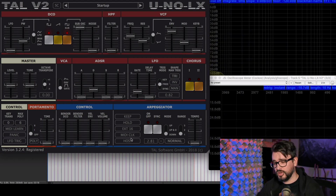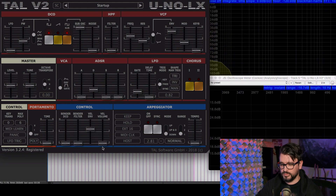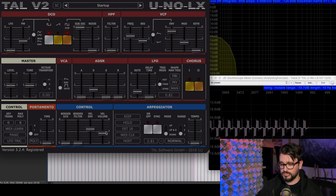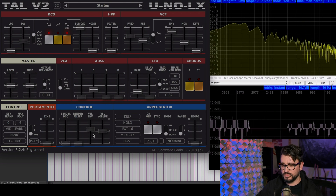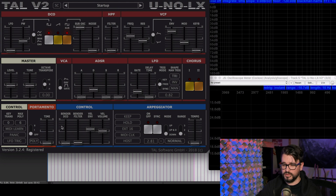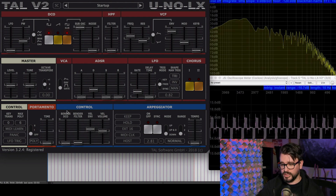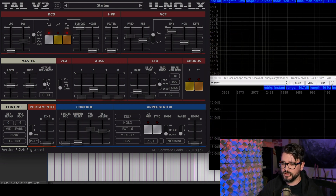If we want velocity and volume to be adjusted automatically, we have these sliders: velocity to envelope and velocity to volume. When those are turned up it's going to be more velocity sensitive — I kind of like these around the middle. The other sliders control the filter and the pitch through the pitch bend wheel. My keyboard's pitch bend wheel is broken right now so I can't show you that, but that's what those do.